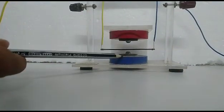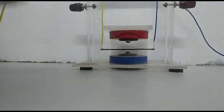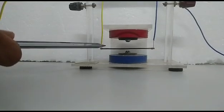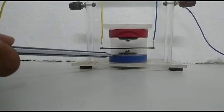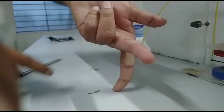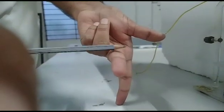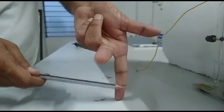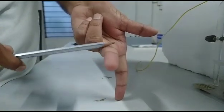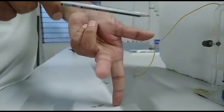Now the magnetic field is in the downward direction and the electric current is in this direction. The force is calculated by Fleming's left hand rule. According to Fleming's left hand rule, if you stretch the three fingers of the left hand — the forefinger, middle finger, and thumb — mutually perpendicular to each other, such that the forefinger indicates the direction of the magnetic field and the middle finger indicates the direction of the current, then the thumb gives the direction of the magnetic force.